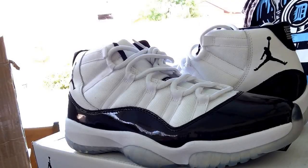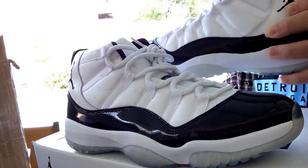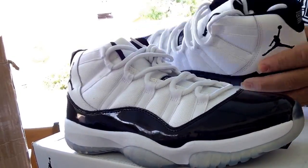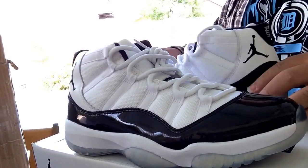Yo YouTube, what up? Got some Supermax Perfect Concord 11s. Came from SneakyClub.cn. Shipping took 4 days. Go check them out — link will be in the description.